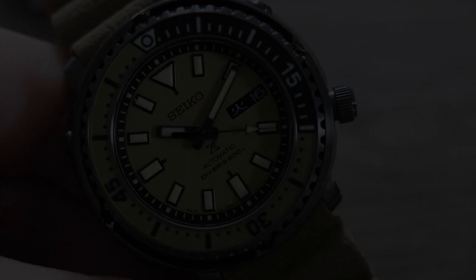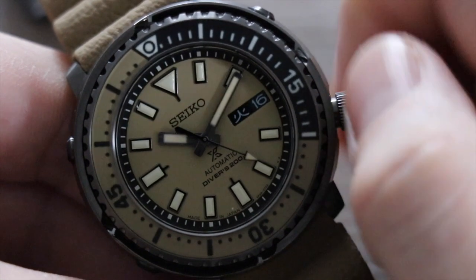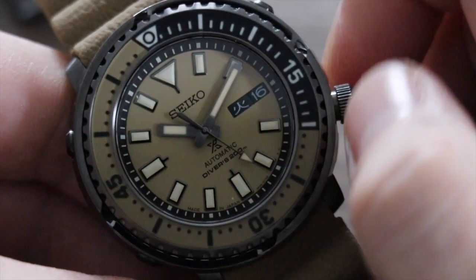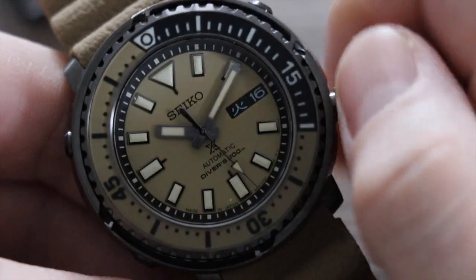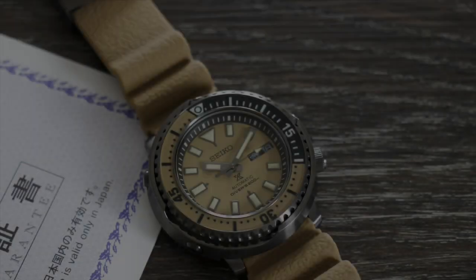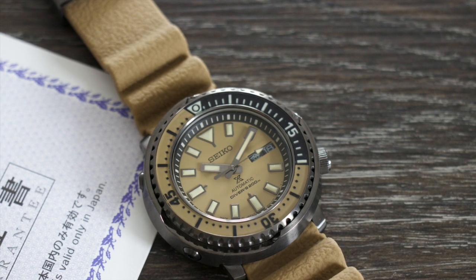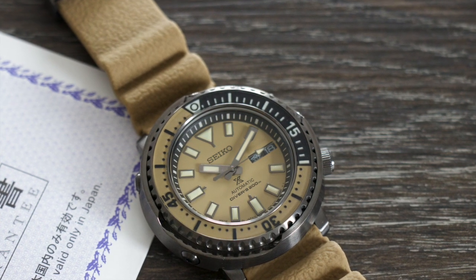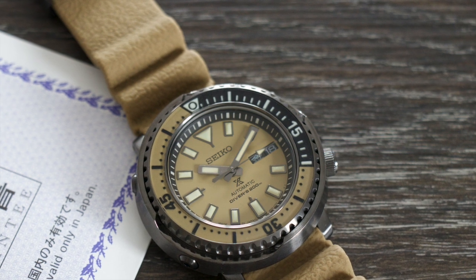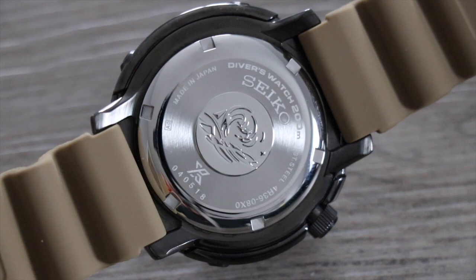The 4R36 is hackable, with a day-date complication, 41-hour power reserve, and is accurate to minus 35 seconds / plus 45 seconds per day. Winding the movement and using the crown is a joy — it's a very smooth process. The crown isn't signed, though I do like that it takes advantage of the DLC coating just like the rest of the case. Of course the watch is 200-meter water resistant, and we have applied markers that rest upon the sand-colored dial.